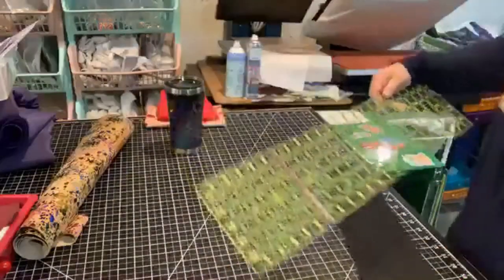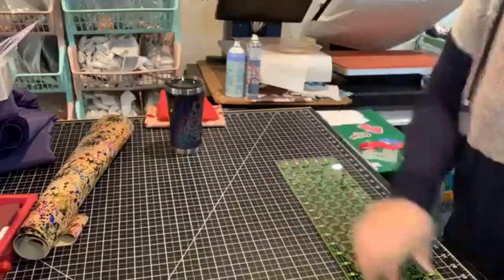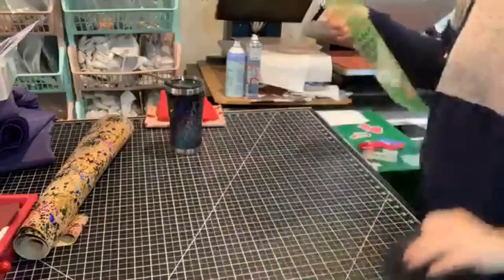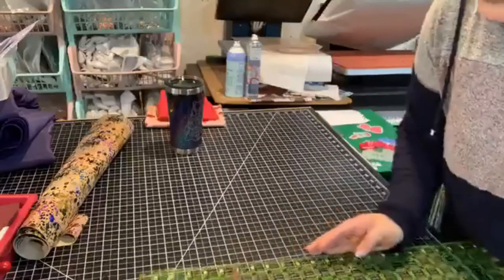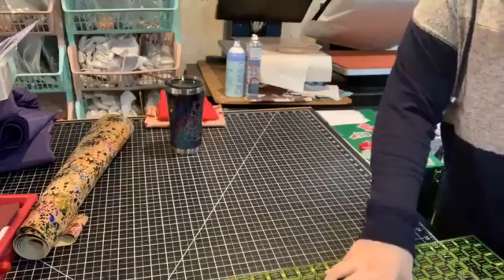I've got the main body piece and I'm just going to trim it down. Nicole is actually going to do a video showing you guys how she uses her Silhouette Cameo to cut it out — super cool.